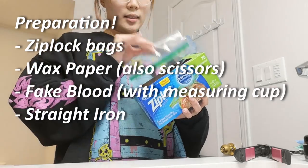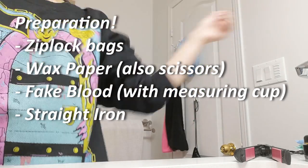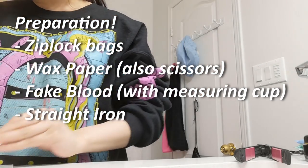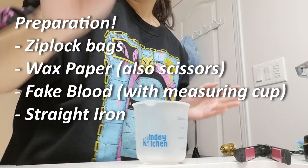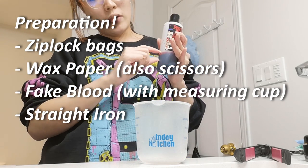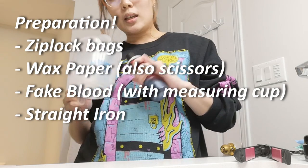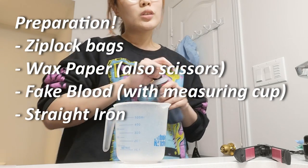Prep: number one is Ziploc bags — preferably sandwich bags, the bigger ones with a sealy seal on top because those are better to work with. Number two is wax paper — one cut into a long strip, the other as a spring, just more convenient. Third thing is edible fake blood. I did about this much of it and added water — usually two cups of mixture can fill about two bags, roughly one cup per bag.